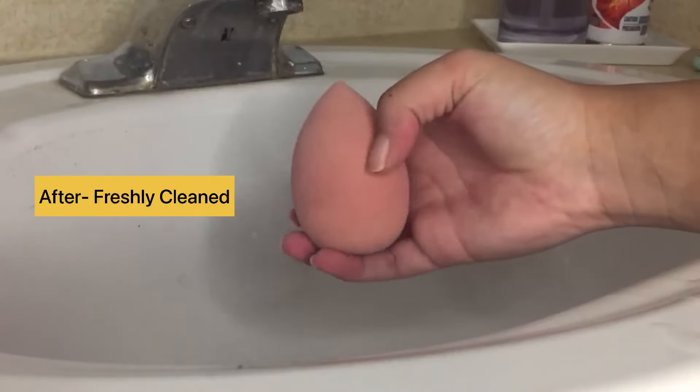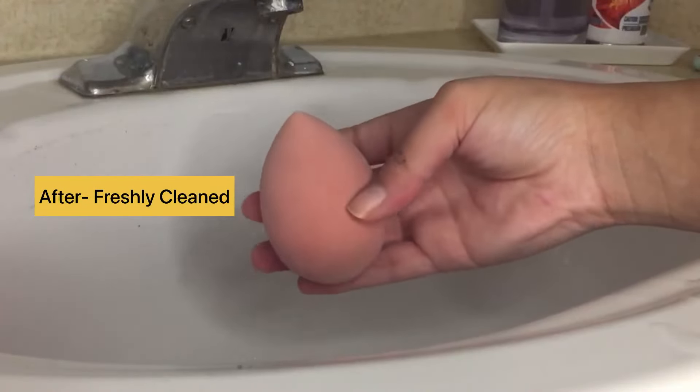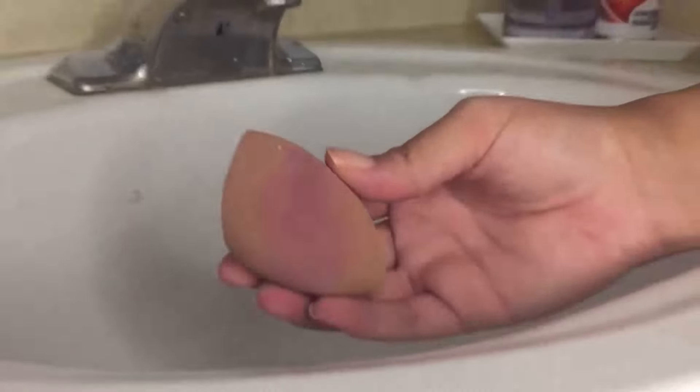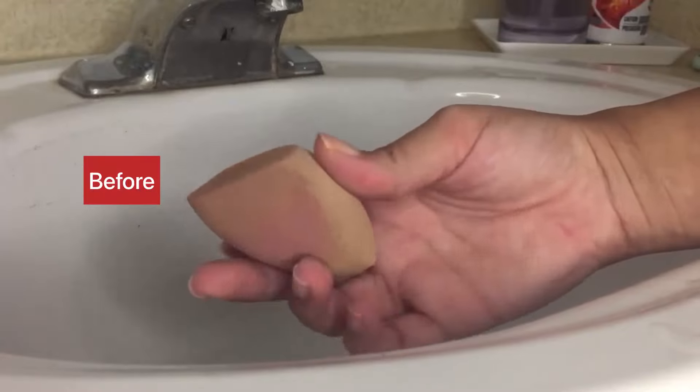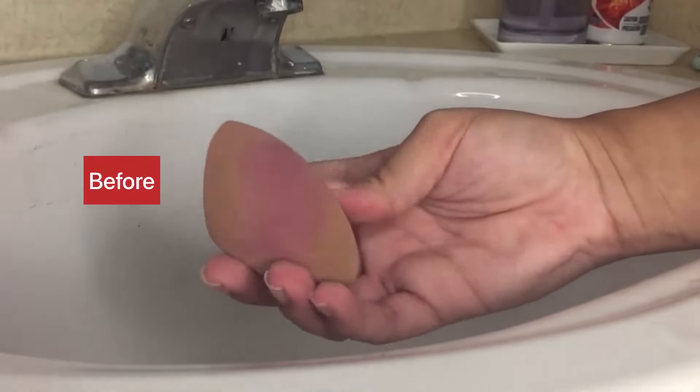Here's the sponge freshly cleaned and it looks brand new. So I'm going to show you guys a second sponge I'm going to be cleaning out — you guys can see all this foundation and powder that's sitting on it.